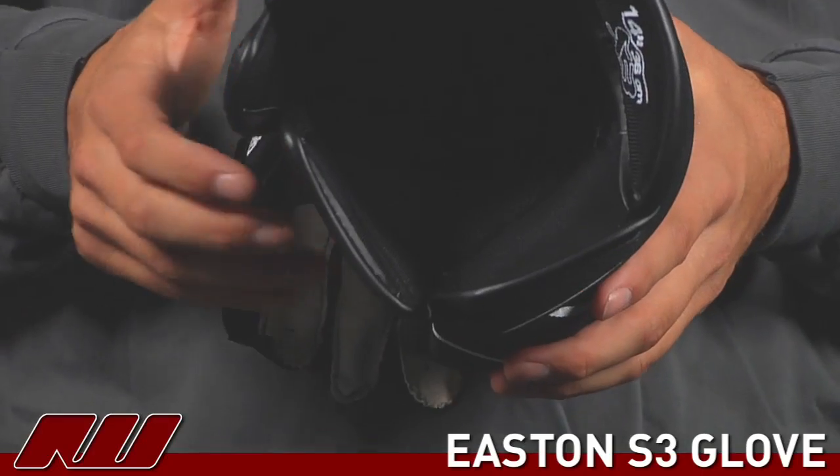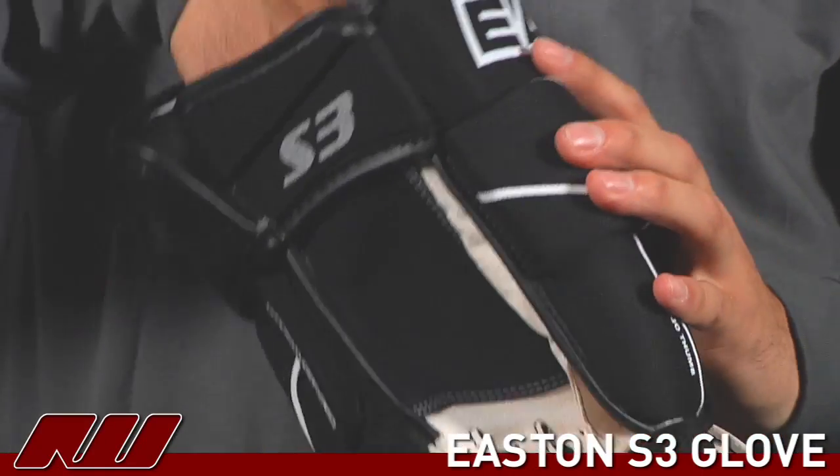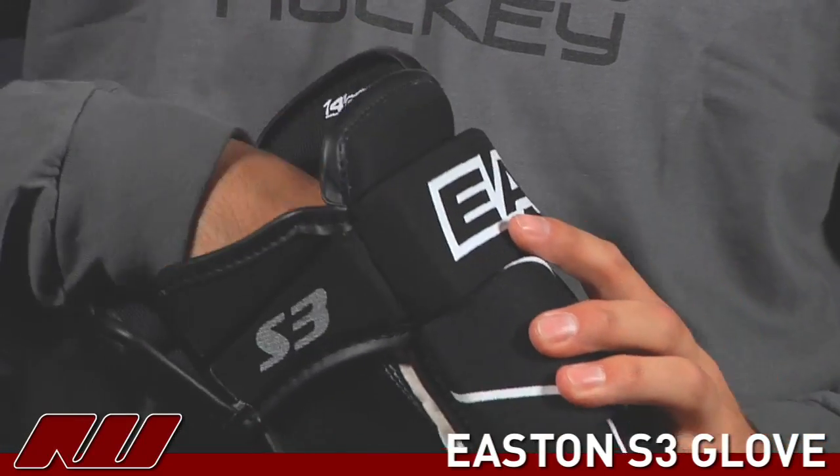Going on to the inside, Easton is actually using a standard nylon liner. Like most gloves, you can still pull this out if you want to for drying or whether you want to remove it when you're playing.